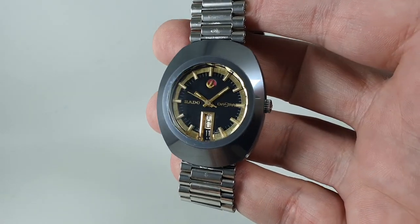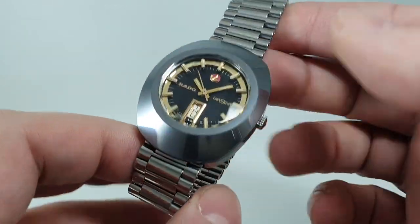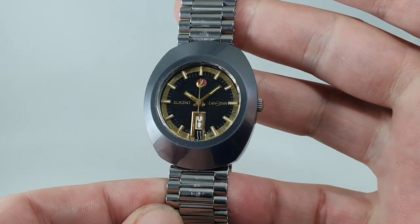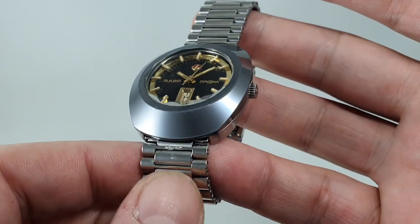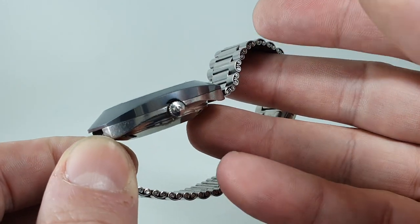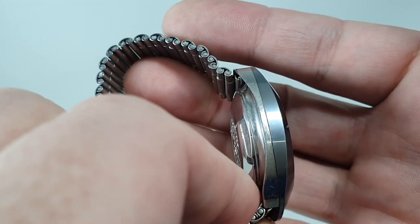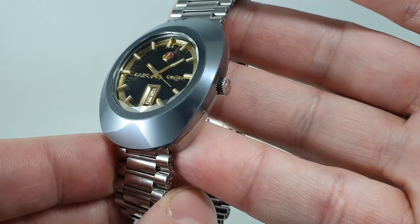Hello, watch fans — Berthier Watches here. This time we have a circa 1978 Rado Diastar, and it doesn't look like it's from 1978. That's because Rado used hard metals. You can see this top bezel — if we turn it to the side, it's a different material to the stainless steel. It's extremely difficult to make.